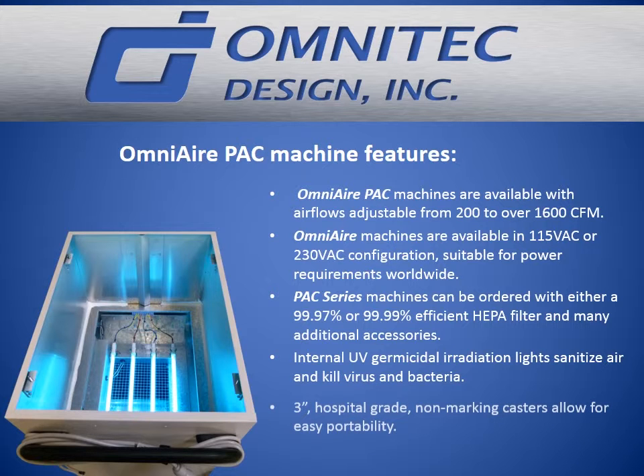PAC series machines can be ordered with either a 99.97% or 99.99% efficient HEPA filter and many additional accessories. Internal UV germicidal irradiation lights with 60 watts of energy sanitize air and kill virus, bacteria, and many biocontaminants.